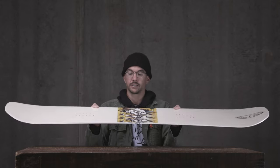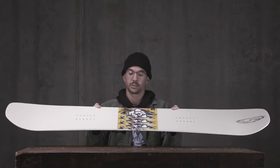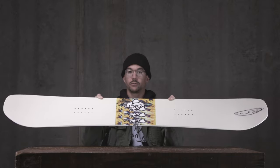You want to set it back for powder, things like that — it works really great. It also features a poplar light core, which is a premium version of our poplar core. This is kind of our heavy duty bells and whistles board, and we're really happy with how it came out. So this is the Public Dispute for 2021.